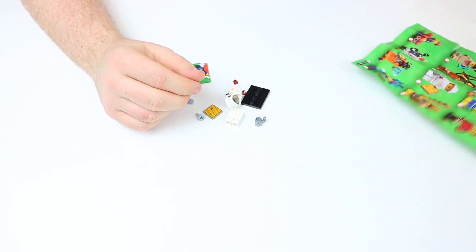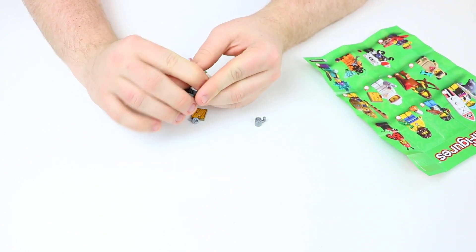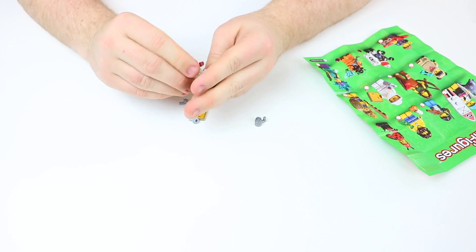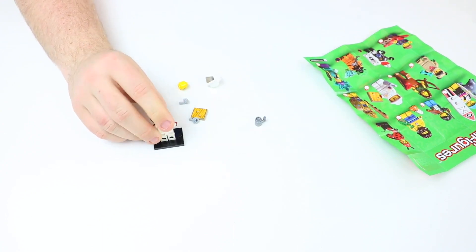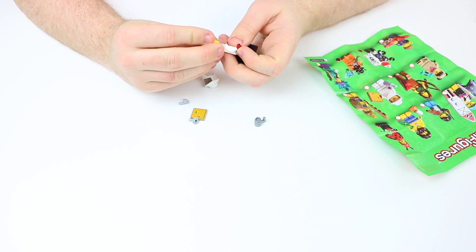Let me set the packaging off to the side and bring back over my list. This one is the Beekeeper, and I honestly mean it when I say I think this one is definitely one of the best ones in this series. Let's take a look. I'm going to build this up really quick and then I'll show you.